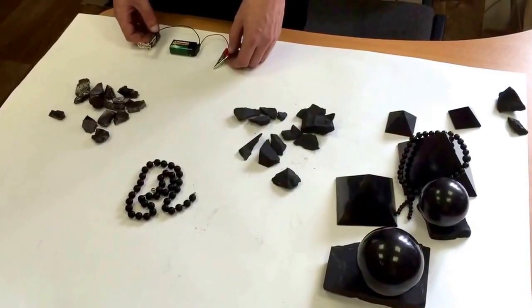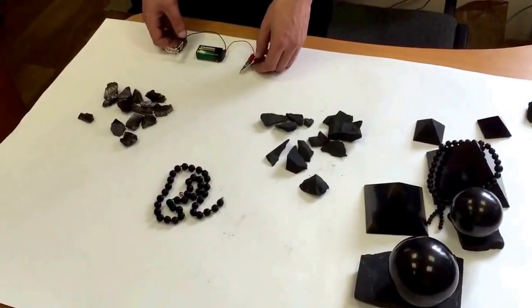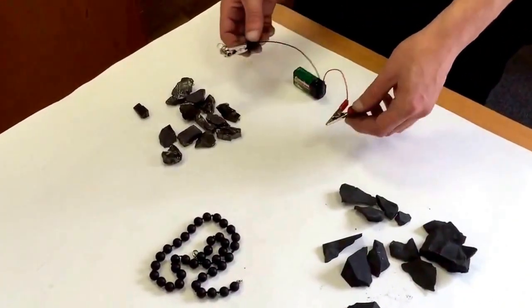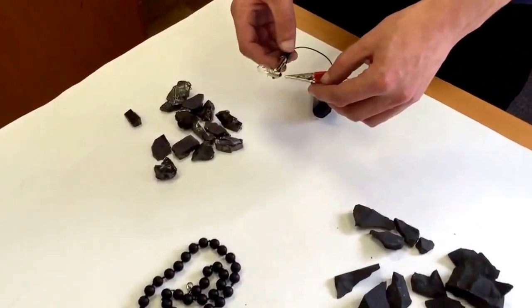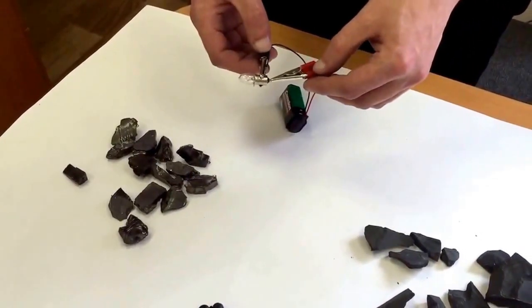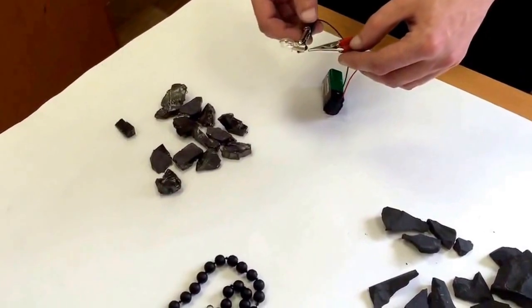People are often asking us, how can we check whether we have genuine Shungite or not? Here is an easy way to do that. In case you do not have a special device to check electrical connectivity, you can take just a battery and a bulb. You can see that the battery lights the bulb, and it should also light the bulb when you are touching Shungite.